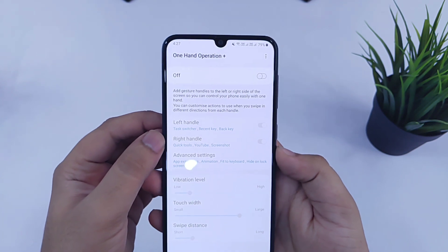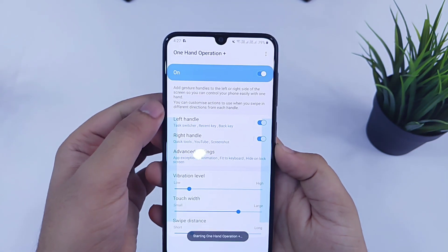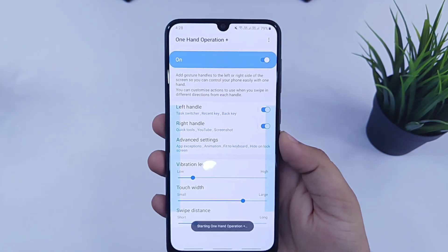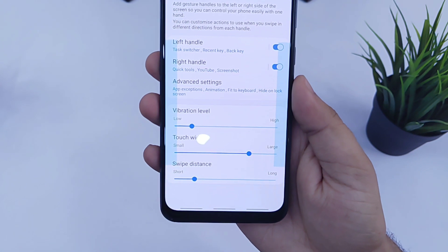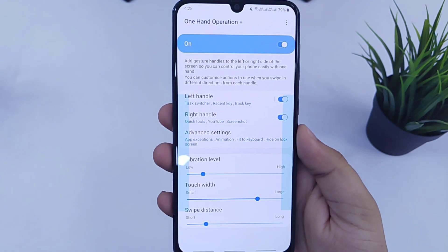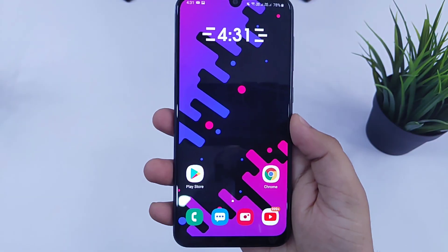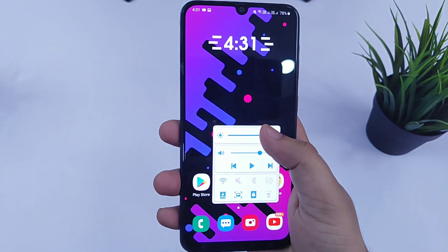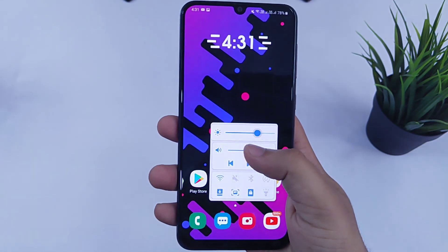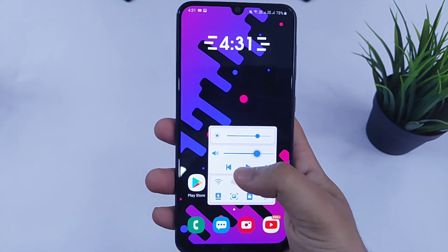Once you download it, just open the application and enable One Hand Operation in your device. You will have this kind of interface, and this app allows you to map actions to six different gestures. You can add three different functions on the left side and three different functions on the right side as well. For example, if I swipe left, it will open my quick settings and I can easily adjust the brightness, adjust the volume, and even take a screenshot or turn on the torchlight.